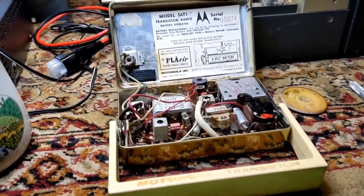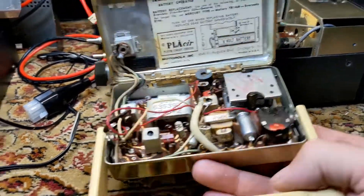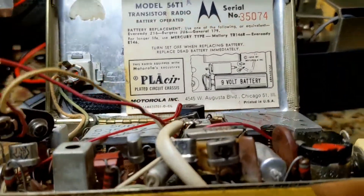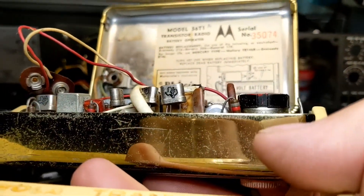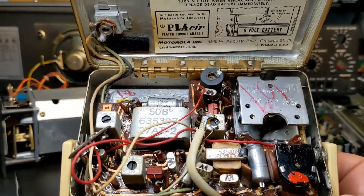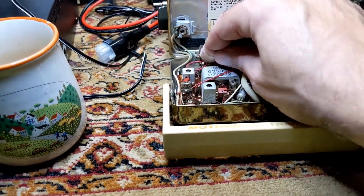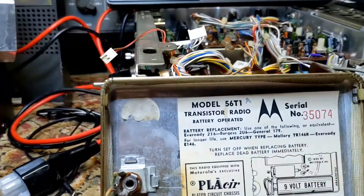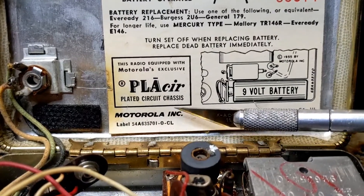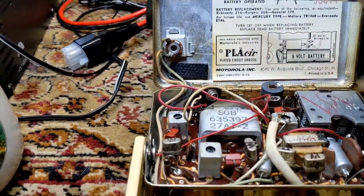This is a neat radio. It is in kind of rough shape, but the inside looks really good — pretty clean. It's got about three electrolytics that I counted. It's got Texas Instrument transistors, and I think I counted five or six of them. Nine volt battery, of course. Basic AM radio. This chassis is heavy, and I thought this was kind of interesting: this radio is equipped with Motorola's exclusive Placer plated circuit chassis. Whatever that means — I guess this metal is plated with something special.